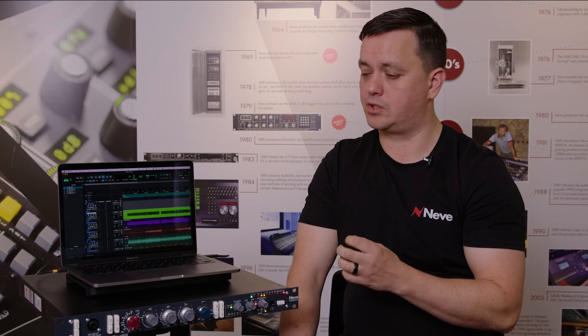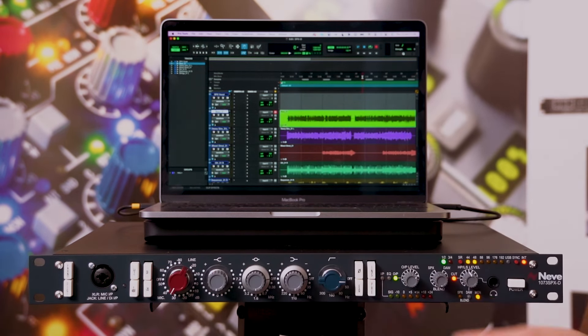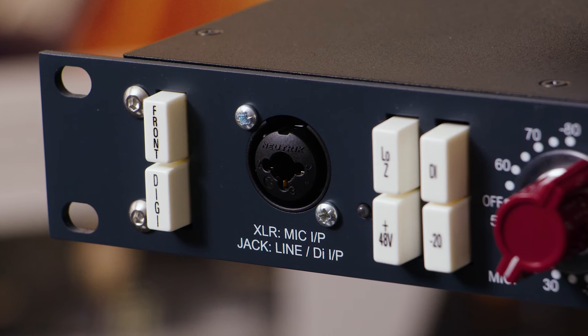On the SPX-D, we've used a Combi input at the front which can now accept the DI input. We've modified the DI circuitry so it now runs through the 1073 Mariner transformer on the microphone stage, giving a very high quality DI circuit. You can also use the pad button to adjust impedance from 2 megaohms down to 200 kilohms, so you can tune the front end depending on what instrument you're plugging in.